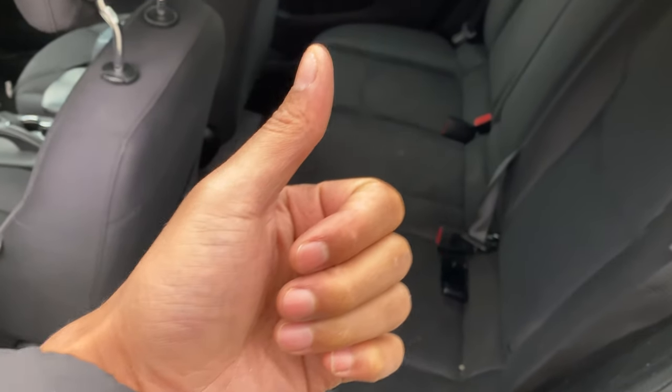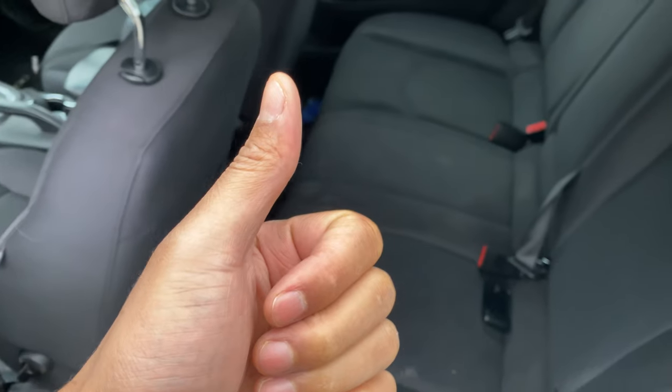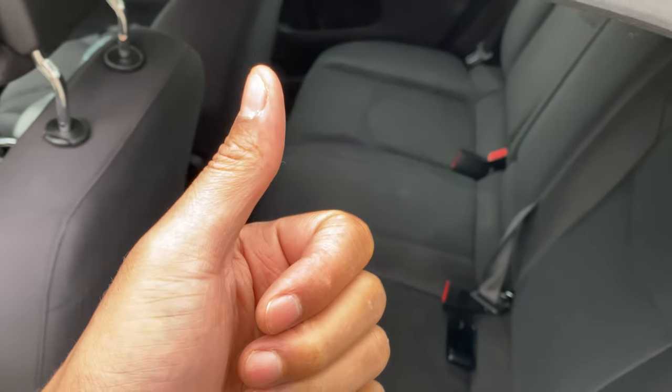But before we get started, could you give me a thumbs up and also subscribe to my channel for more great content — but at least I think it's great.